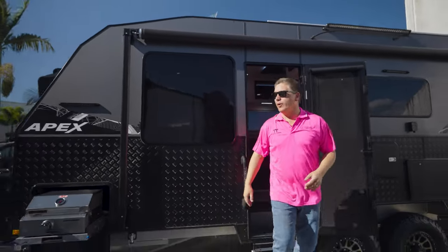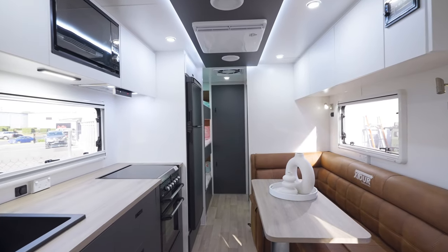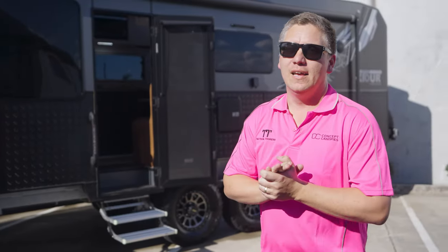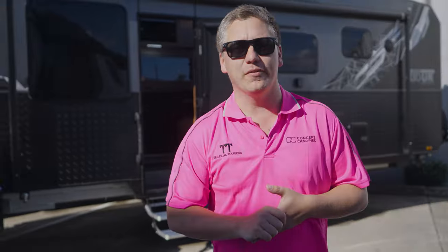So there you have it guys — that is the X Tour 21 foot 6 Apex full off-road van, the triple bunk family edition that we just looked at. If you're interested in one of these vans, please give us a call or check out our website. We are your Queensland and New South Wales dealer for X Tour Caravans.